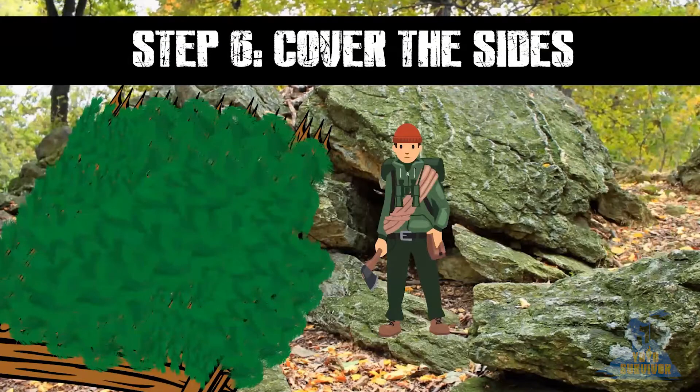Step 6. Cover the sides. Use your tarp or more branches to cover the sides, leaving an opening to act as a doorway and to provide air intake for the fire.